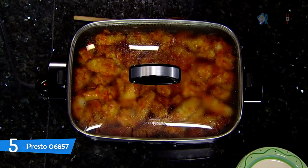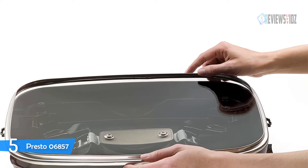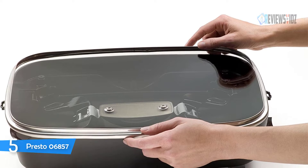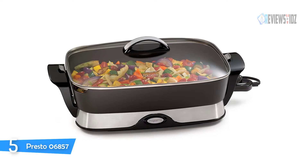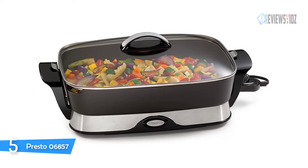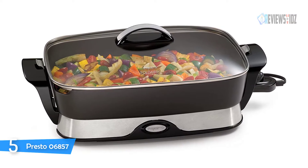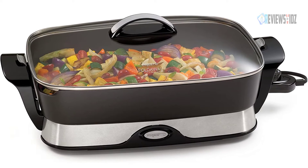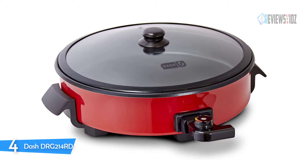The Presto is great for every meal. Its big 16-inch base and high sidewalls provide extra cooking and serving capacity. It saves energy because it's more efficient than a range burner or oven. A tempered glass cover and stay-cool handles allow the skillet to double as a buffet server. The Control Master heat control maintains the desired cooking temperature automatically at 120 volts, 60 hertz. Easy to clean.